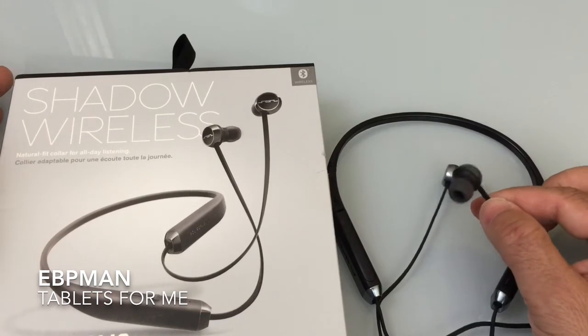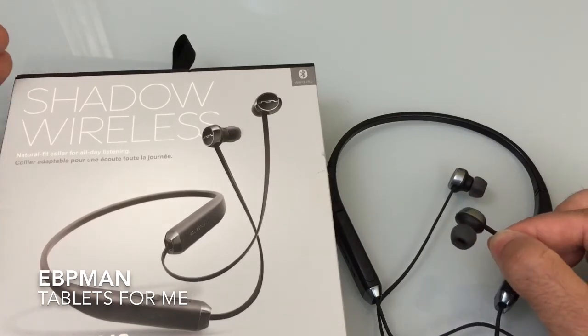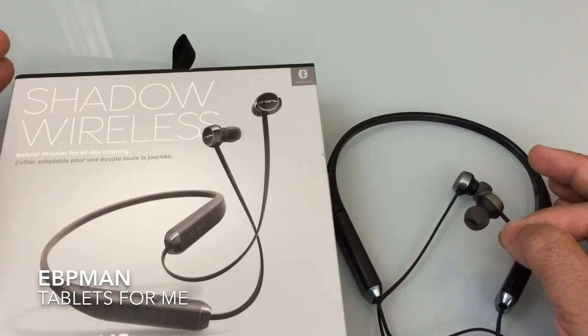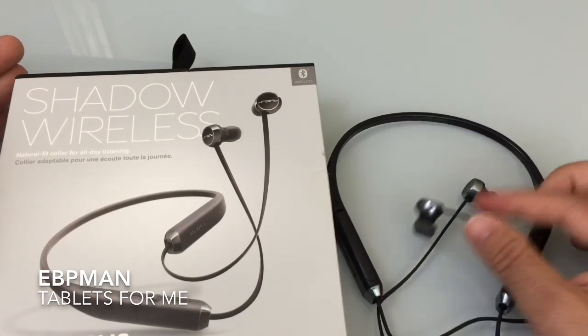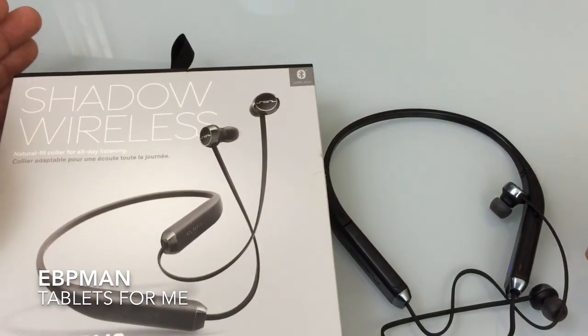If you use this headset for running, it depends on the person — I perspire a lot and found the earbuds don't always stay in when sweating heavily, which is a mild negative. But as mentioned, this headset is not marketed as a sports headset; it's more of an active all-around-use headset. I do like the overall feel — the rubberized and flexible design makes it a delight to wear around your neck, and it's so light you barely feel it. That concludes the review of the Shadow Wireless Bluetooth Headset — leave comments or questions on the YouTube channel, and don't forget to like, share, and subscribe.